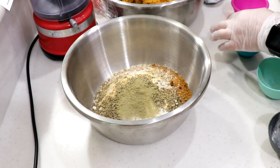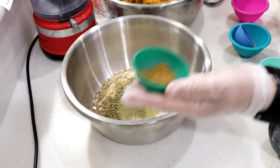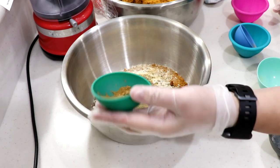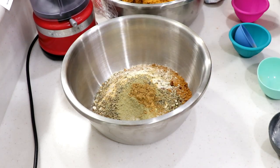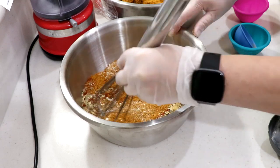Two tablespoons of regular table salt, one tablespoon of thyme powder — not the flakes — and half a tablespoon of cumin. That's a little strong so I went less on that. I'm gonna mix this up and try it out to see if I need more peppers.